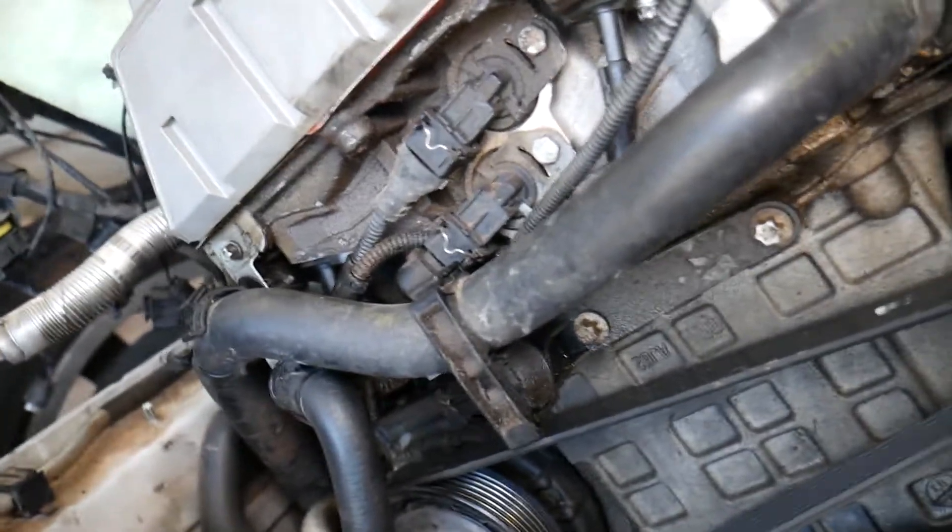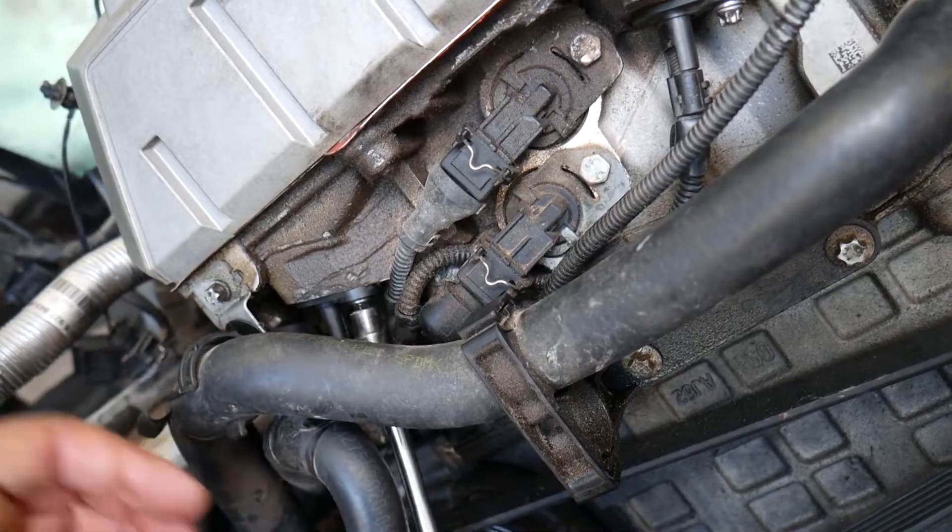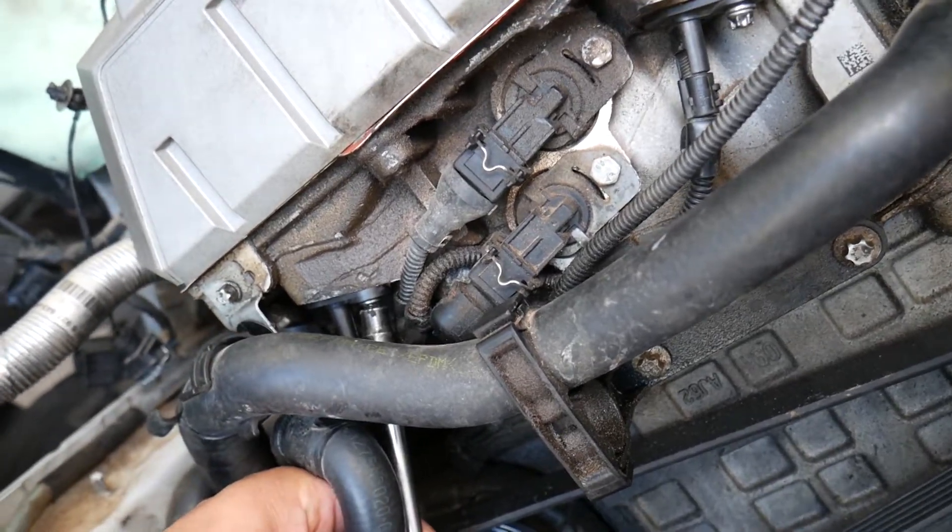What we need is a reverse Torx 8-millimeter socket. We're going to go ahead and remove the bolt that holds the camshaft position sensor in place. Let us show you how to do that now.